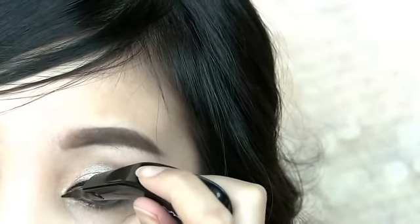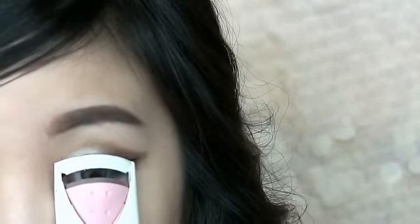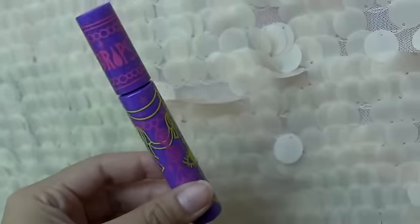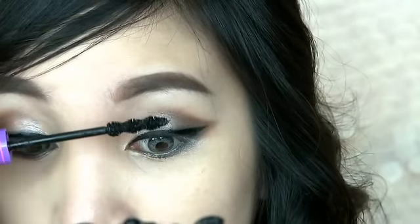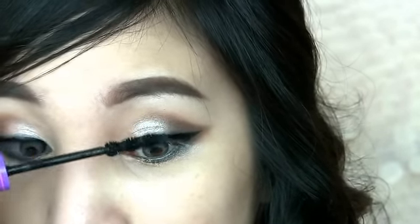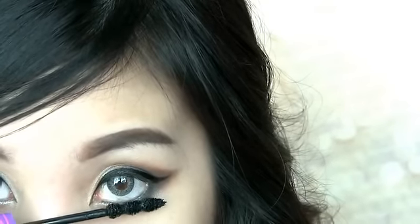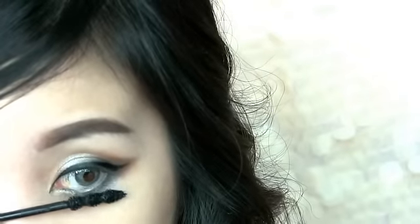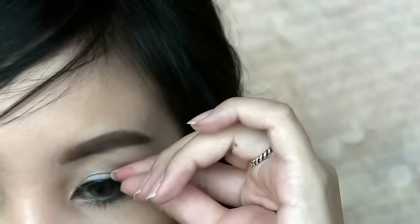Reshape your eyes at the inner corner to give you a more sophisticated look. Curl your lashes and apply mascara. Now apply fake lashes.